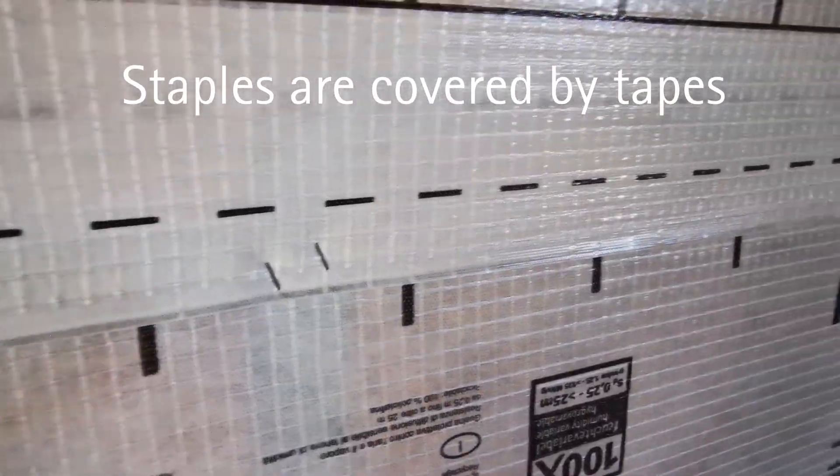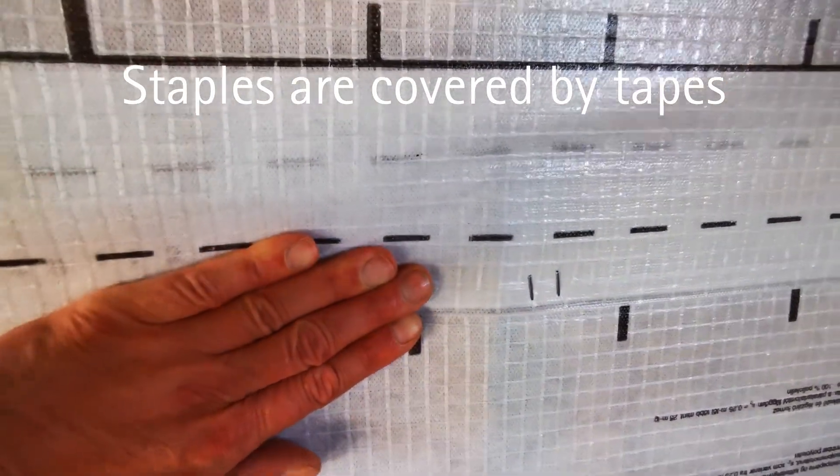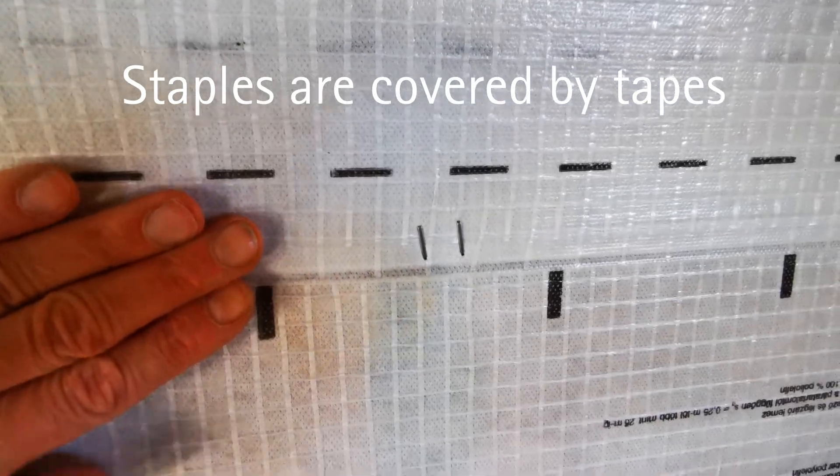Where one course overlaps another, a dash line 30mm from the edges indicates where to staple. When taped, the staples will be sealed.